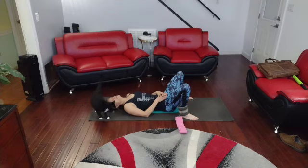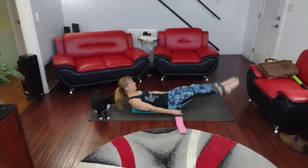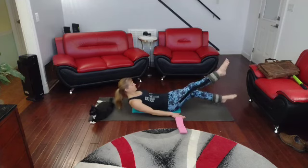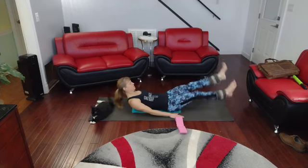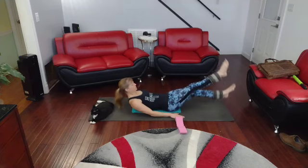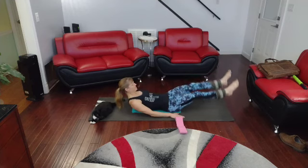Ready to get back in these again. Up we come. Point the toes — 1 through 20. Flex — 1 through 20. Down, y'all.